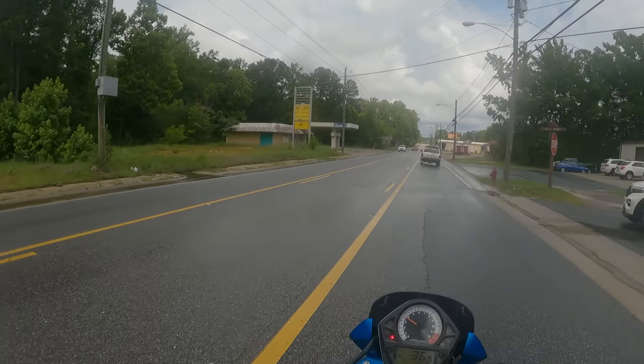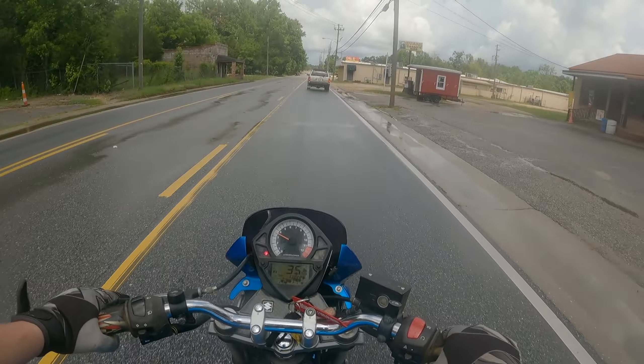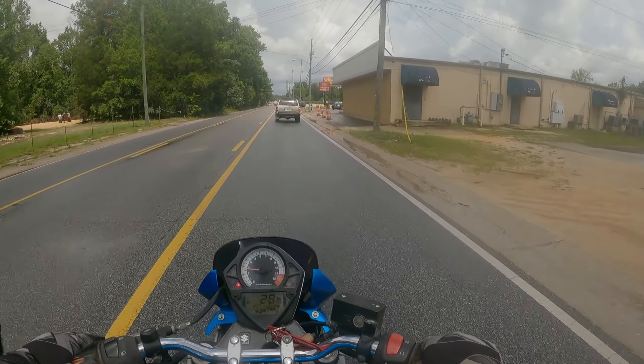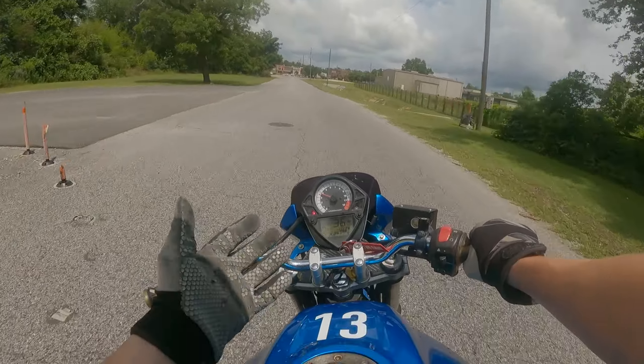On a whole other note, I just don't understand people who don't take care of their motorcycles. I just don't understand how things get in that condition. I mean, this one's not in horrible condition, but there's just some things that are questionable.